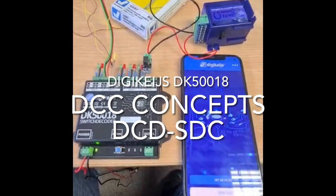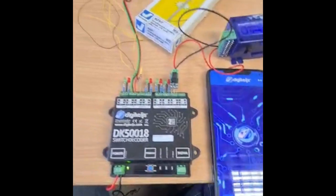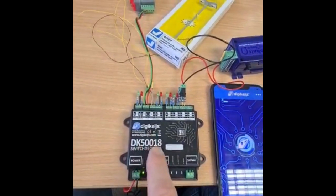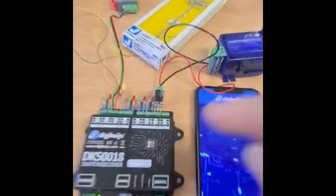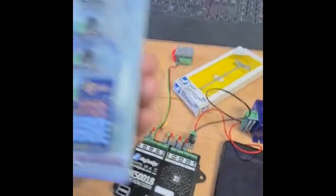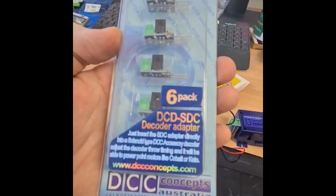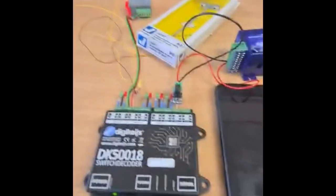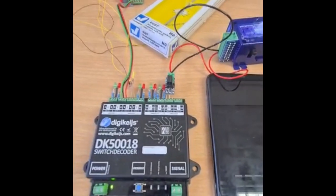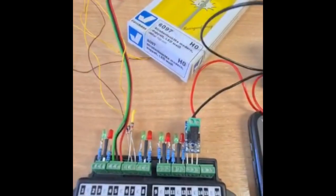I'm doing a quick test here. This would work with the DR40-18 or the DK500-18. The question was: would the DCC Concepts DS3-to-2-wire adapters work with the DigiKeys products? Well, the answer is basically yes, and we'll just go through what I've done.